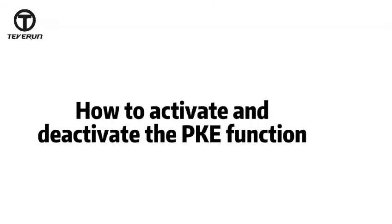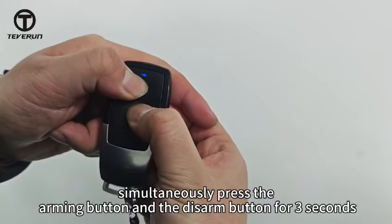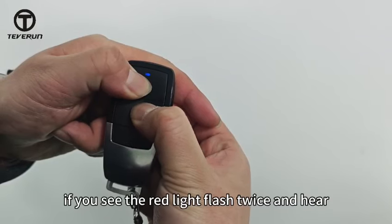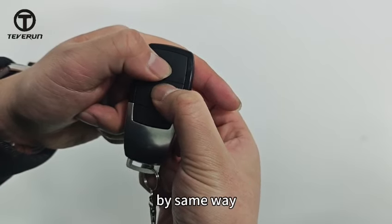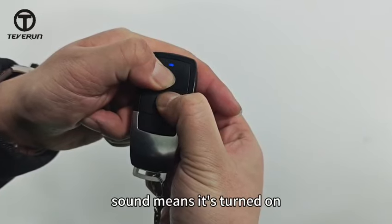Let me show you how to activate and deactivate the PKE function. Simultaneously press the arming button and the disarm button for 3 seconds. If you see the red light flash twice and hear 5 beep sounds, it means it's turned off. By the same way, if you see the red light flash once and hear 3 beep sounds, it means it's turned on.